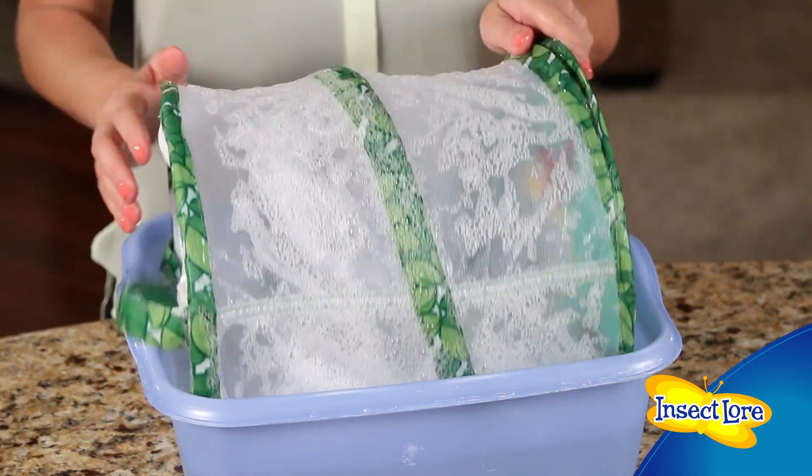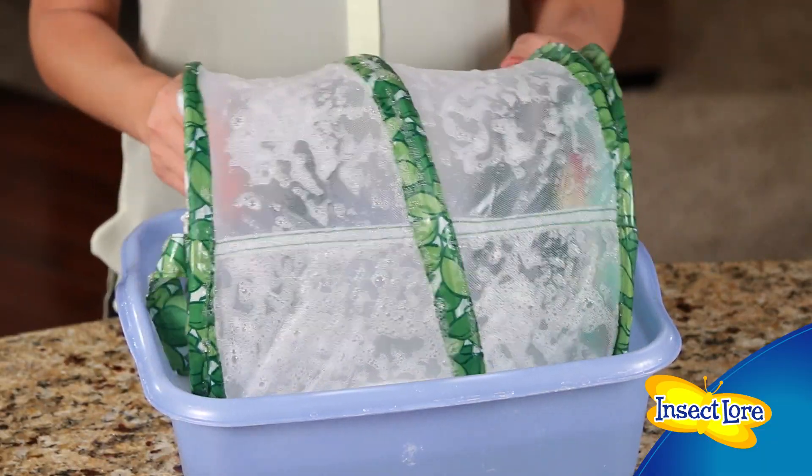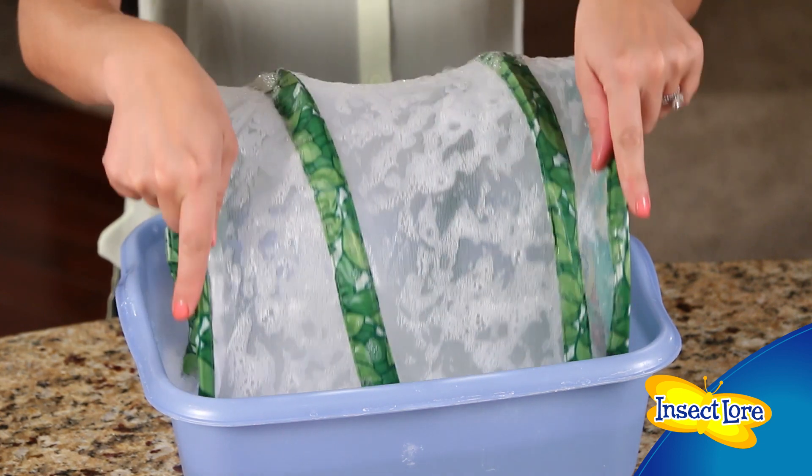Once you've released your butterflies, it's very easy to clean your habitat. Fill your sink or tub with water, add a drop of mild soap, and swish the habitat in the soapy water. Then rinse the habitat thoroughly and hang to dry.